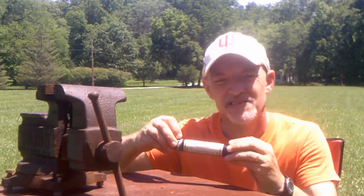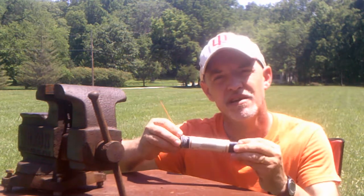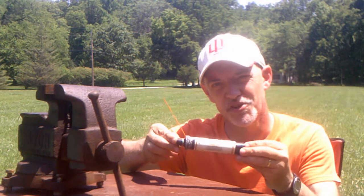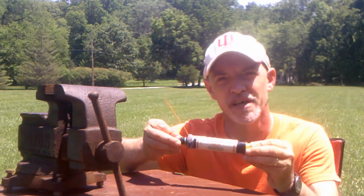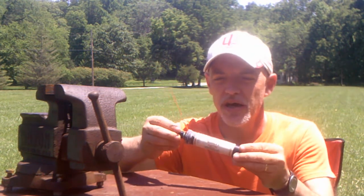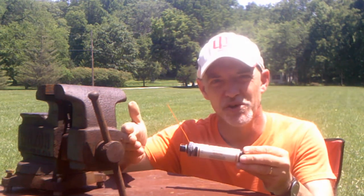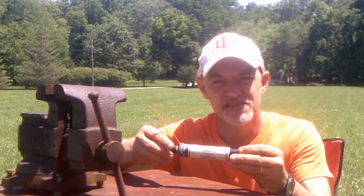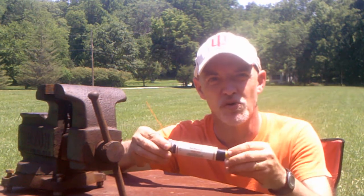Hi, today we're going to talk about the G40-7 model rocket engine from Estes Pro Series 2. This is the most powerful model rocket engine that you can buy without certification. It has a composite rocket fuel, just as they use on the Space Shuttle with solid rocket boosters, instead of the black powder rocket fuel that's used in most model rocket engines.